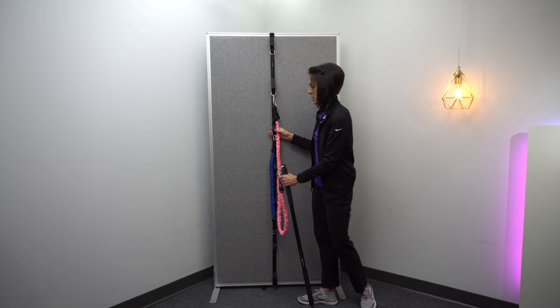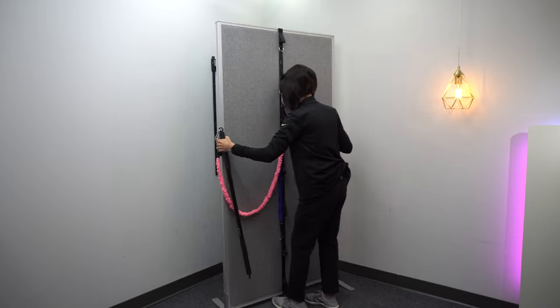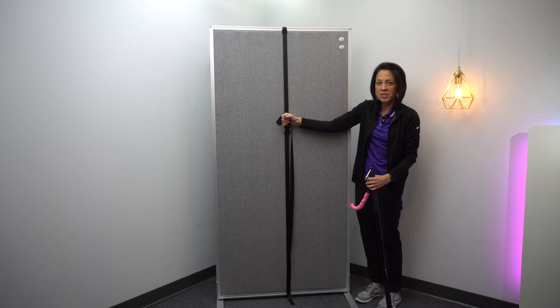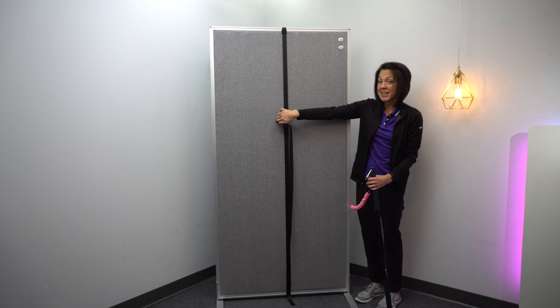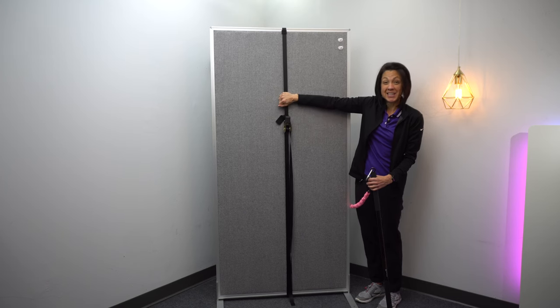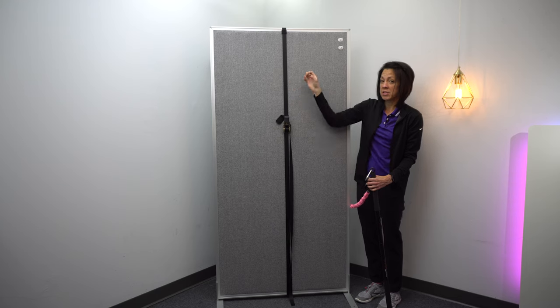So let me show you a couple of things about this. It basically just has one of those like ratchet straps, and so you can get it really tight. The reason that's important is I really didn't think that it would stay in place on a door. I thought it would just kind of slide up and down.